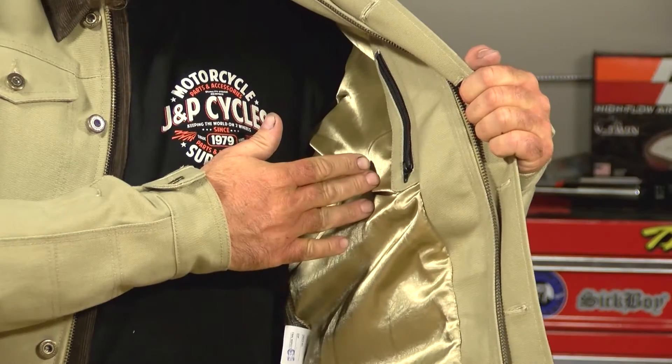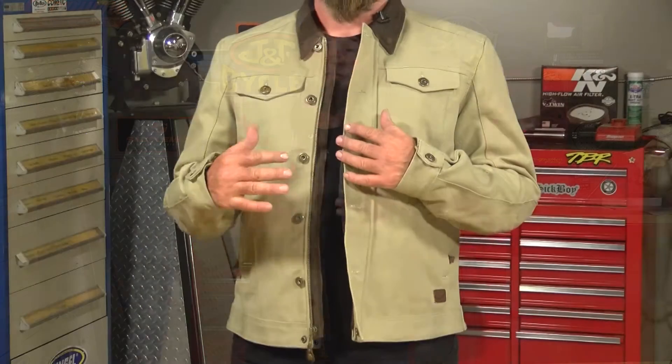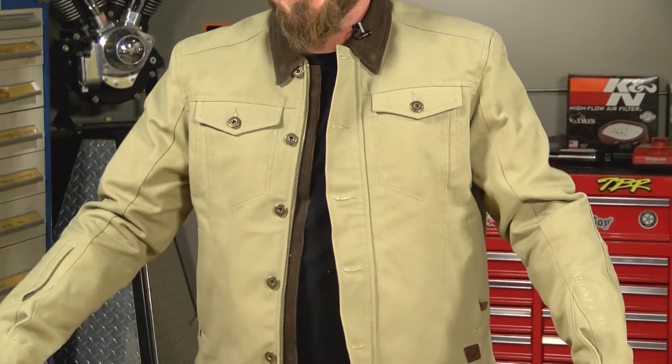Inside, you have a very nice satin poly liner and a pretty decent-sized pocket. Moving to the outside again, you've got two big pockets here as well as a small zippered pocket right on the sleeve. The Ramone jacket from RSD is available in black as well as Ranger, seen here — I really like the Ranger, and I would consider the Ramone jacket to be a three-season riding jacket.